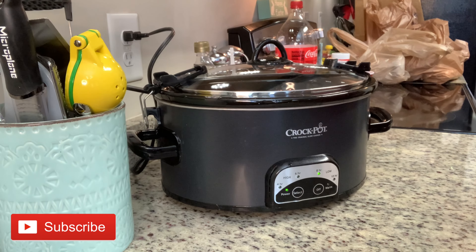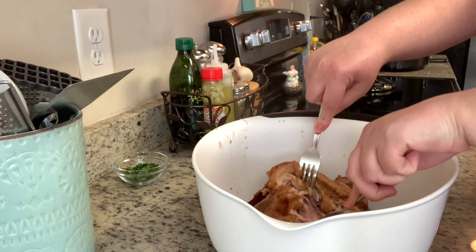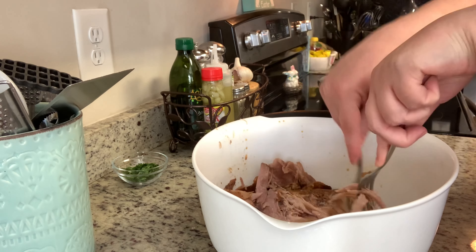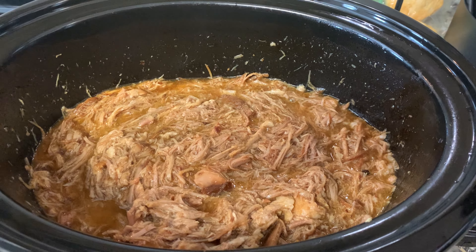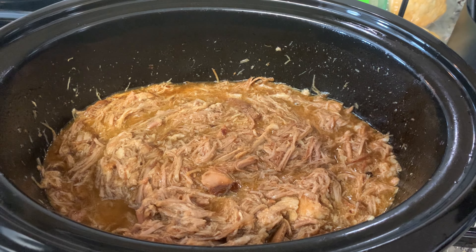Once the pork is fall-apart tender, I'm going to remove it to a separate bowl, shred it with a couple of forks, and then add it back to the crock pot with the juices. I'll place the lid on and keep it on warm while I get everything else ready. This sweet pork is not only good for these salads, but you can also make it into tacos, burritos, quesadillas, nachos, or you can use it on some hamburger buns for pulled pork sandwiches.